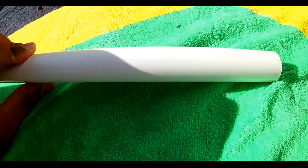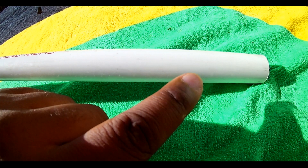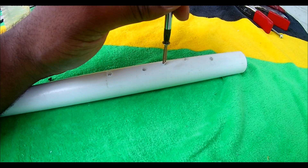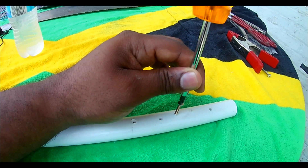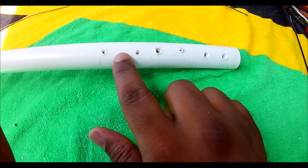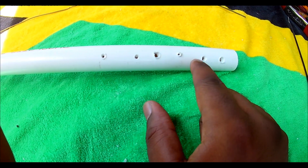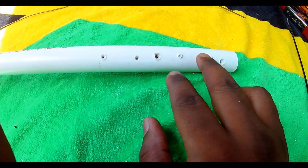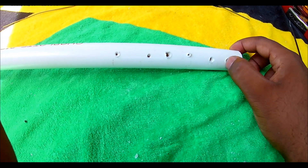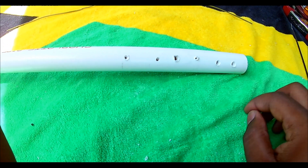At the end of your PVC pipe, drill six holes all the way through. If you don't have a power drill, get busy with a screwdriver and a thick screw. Make sure at least two holes are slightly off-center.